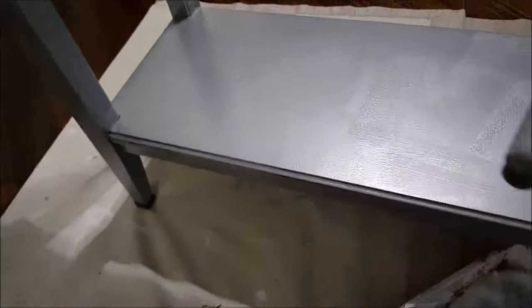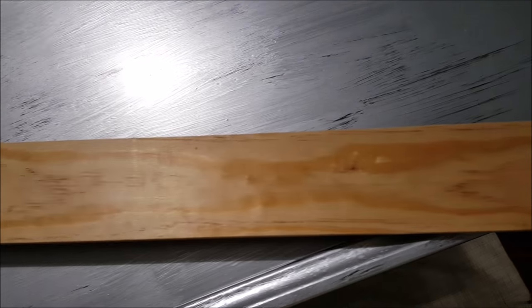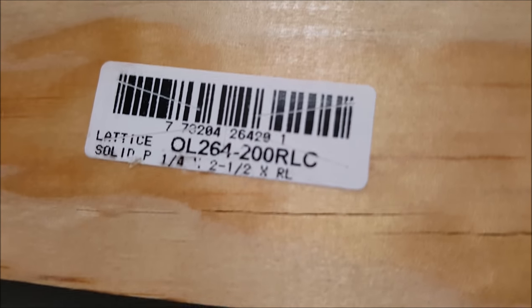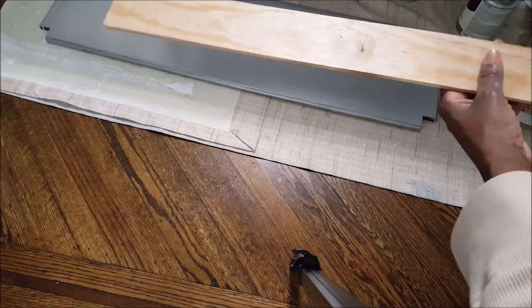I had all my windows open because this paint has a very strong odor. For the strip I'm going to use on the front of the table, I picked this up at Home Depot — it was two and a half inches wide — and of course I painted that also.